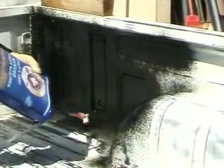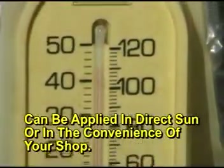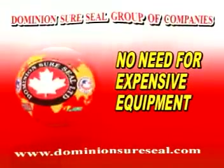Since EnviroLiner contains no solvents, you can apply this product in direct sun or in the convenience of your shop. With our new revolutionary application method, there is no need for expensive equipment.